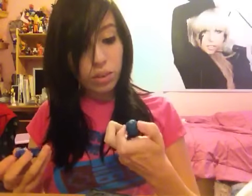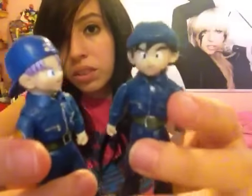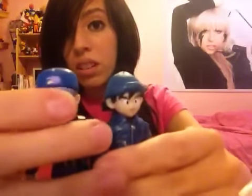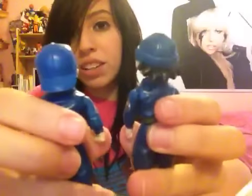Police Trunks and police Goten! I know I did an unboxing on the Goten previously, but I bought another one because it came with the Trunks, and I do not have the Trunks — so now I do, and I have Goten too. The set. Little Trunks and Goten. I'll probably do a review on it soon enough. They're so cute.